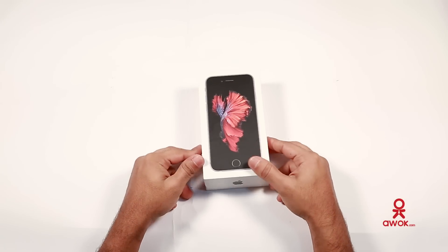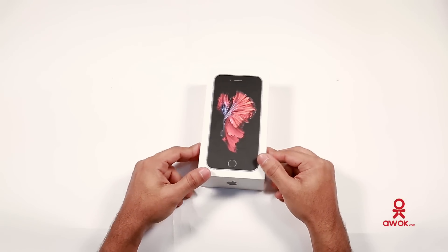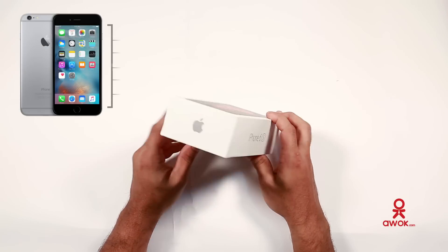Hi friends, I'm from Ewok. Today I'm gonna show you a new app on iPhone 6s unboxing. This is the new phone after the iPhone 6 and this is a good phone available in the market.